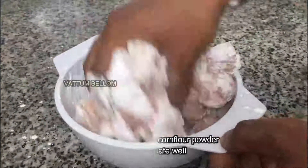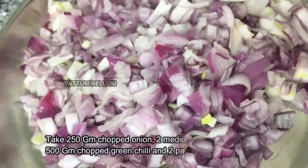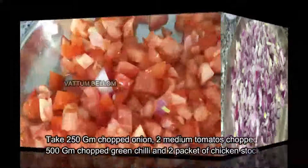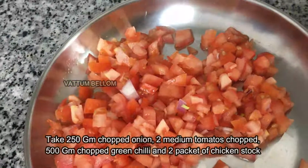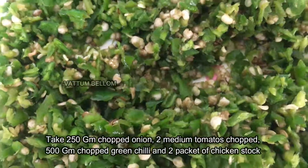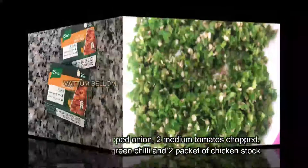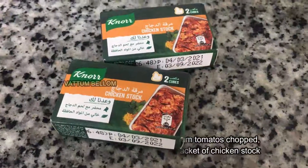This is a chicken recipe that takes about 15 minutes. We will add 2 ingredients — green chili, 1 to 2 grams of green chili, and chicken stock cubes. This is the dish.